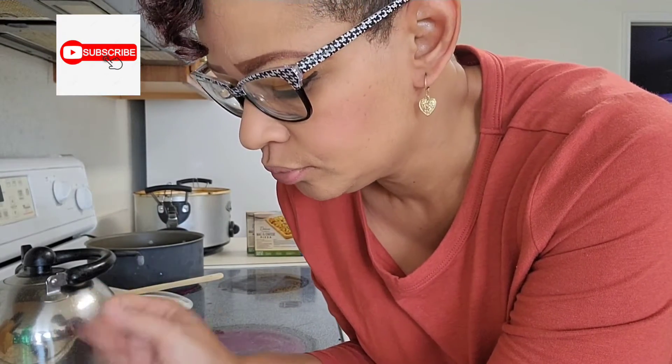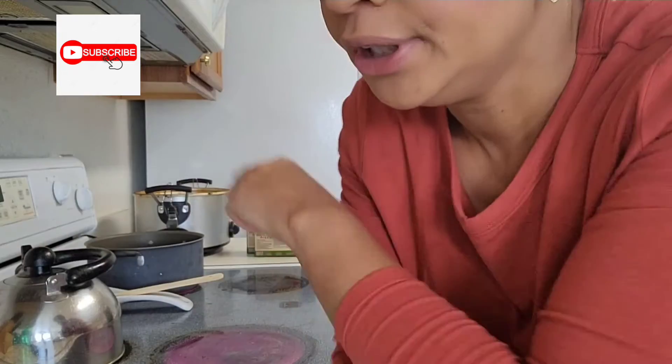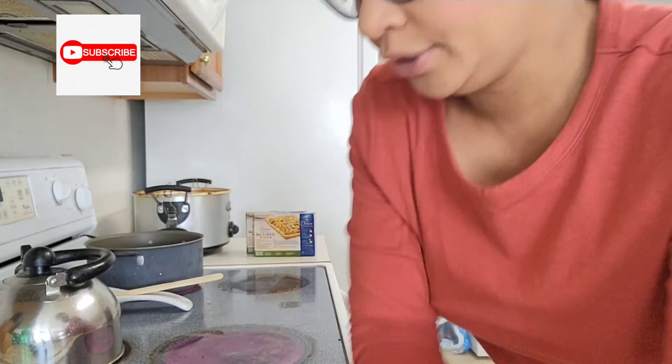Hey everybody, I'm actually going to cook some Impossible Burger patties for me since I'm vegetarian. I'm going to make myself some hamburger and gravy, but mine is going to be plant-based burgers in some homemade gravy.